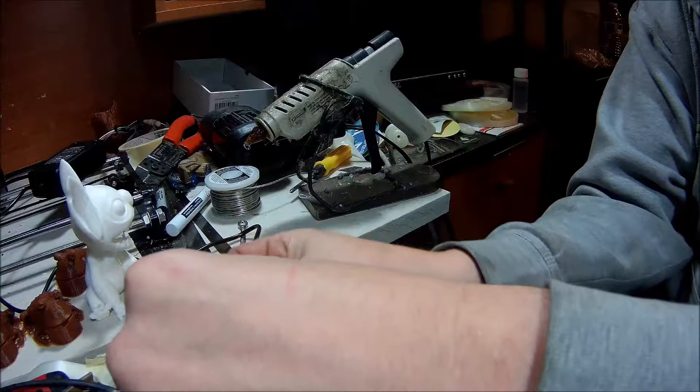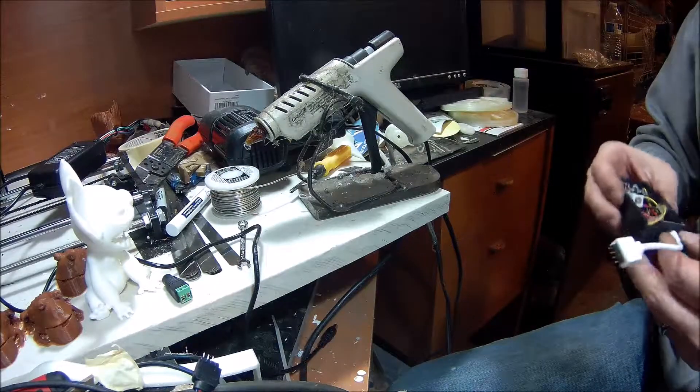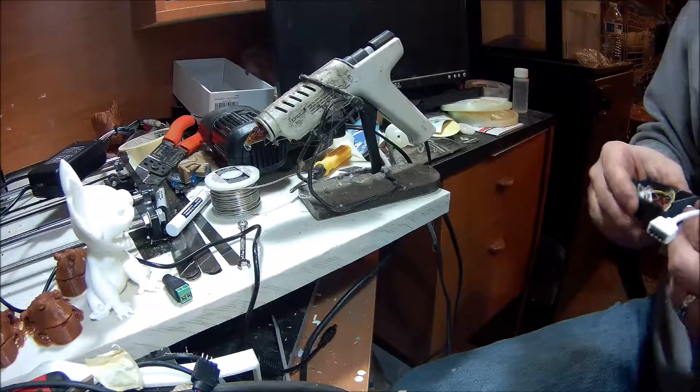I think that's it for this video. Let me clean up my mess and go install this, and I'll give you guys some pictures of how we got here.